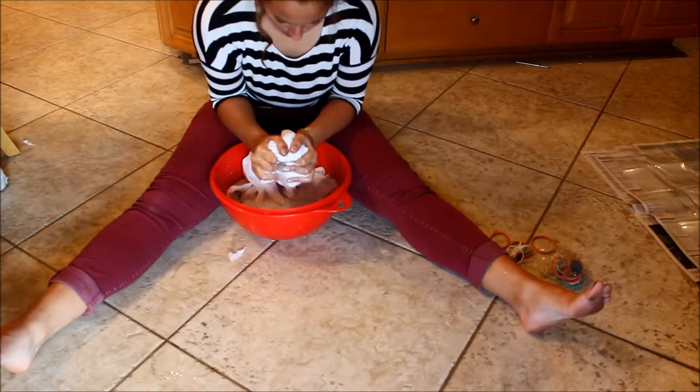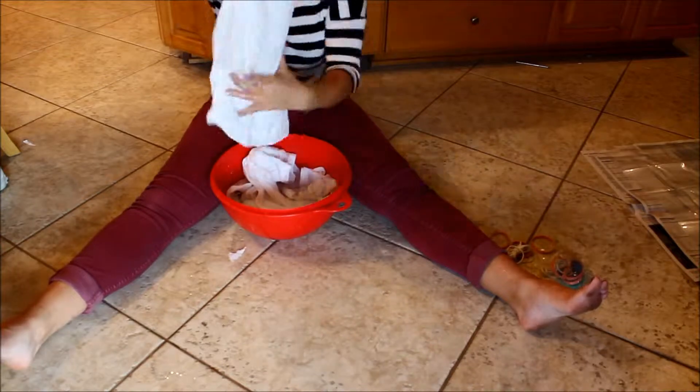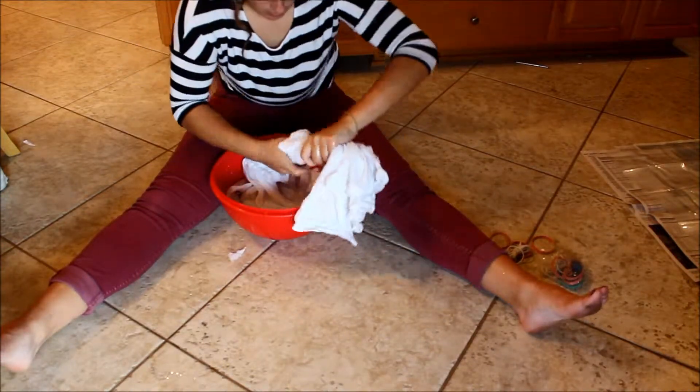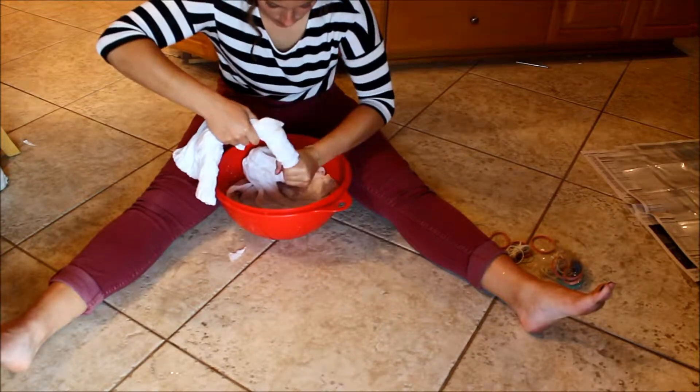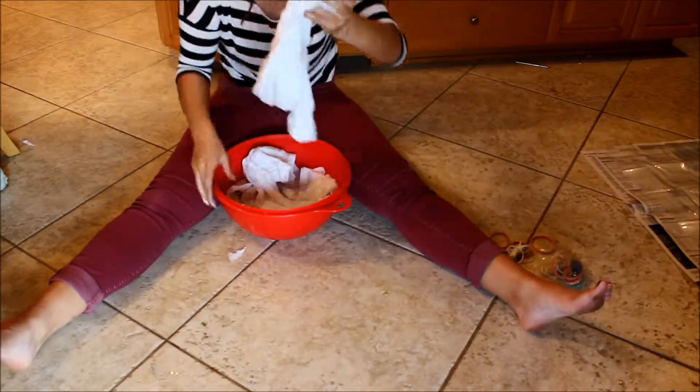To begin, you want to start off with a plain white 100% cotton t-shirt, and you want to soak it in a solution of soda ash and water, or just plain water works fine too. And I am just wringing out my shirt so it is damp and not completely wet.